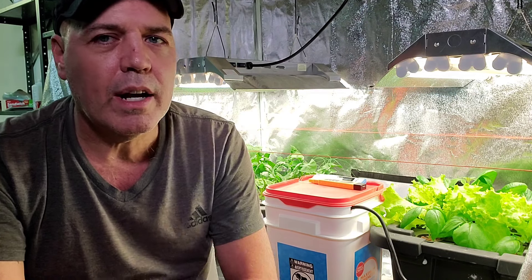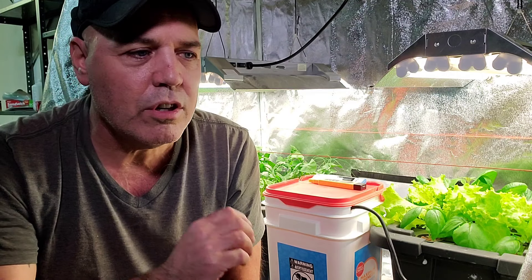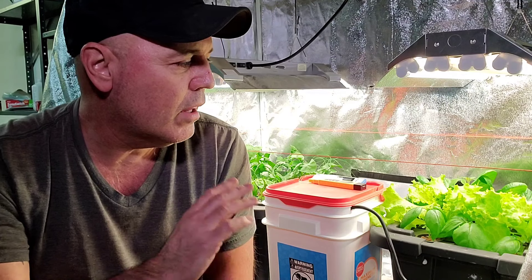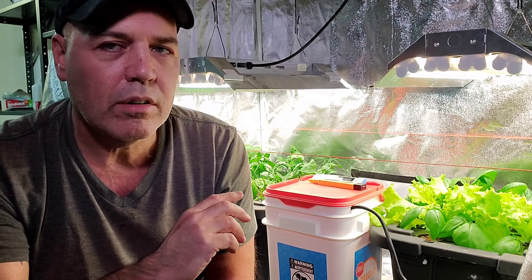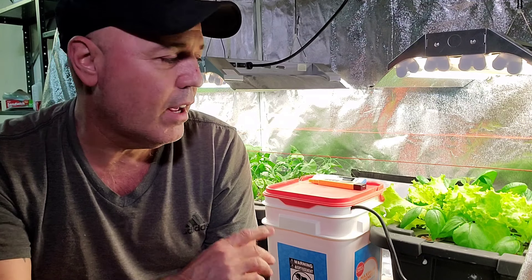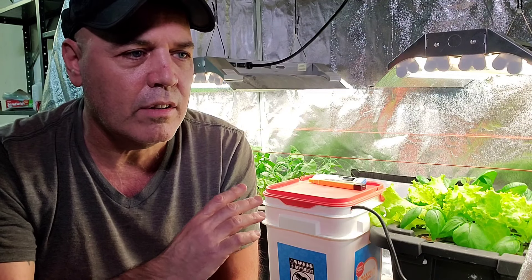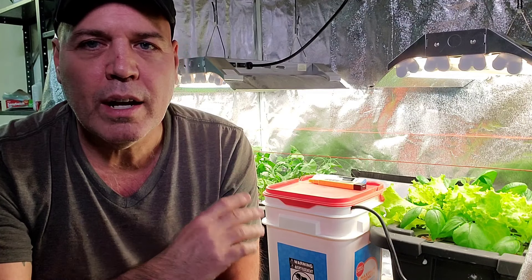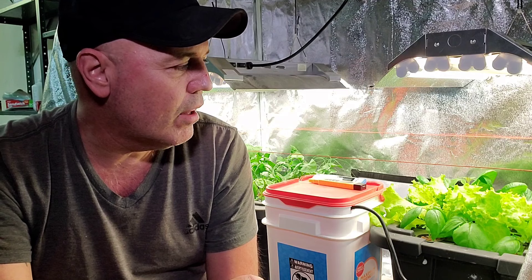All these vegetables you see in here right now have been growing for 30 days. That doesn't include the germination times for the seeds to sprout, but they've been in this system as sprouts for 30 days as of yesterday. So I'm getting ready to harvest some leaves. It's already got enough where I can get some salads off of these leafy greens, but I wanted to take you through this so you could see the growth I got in 30 days using this system before I pruned everything back.